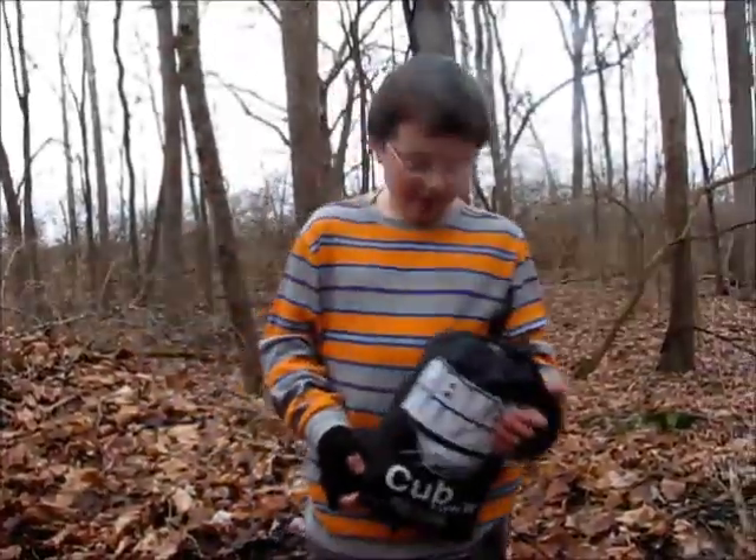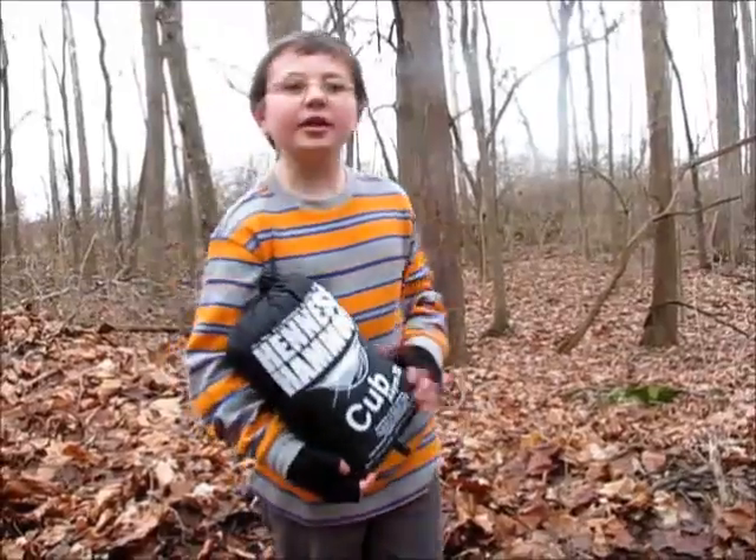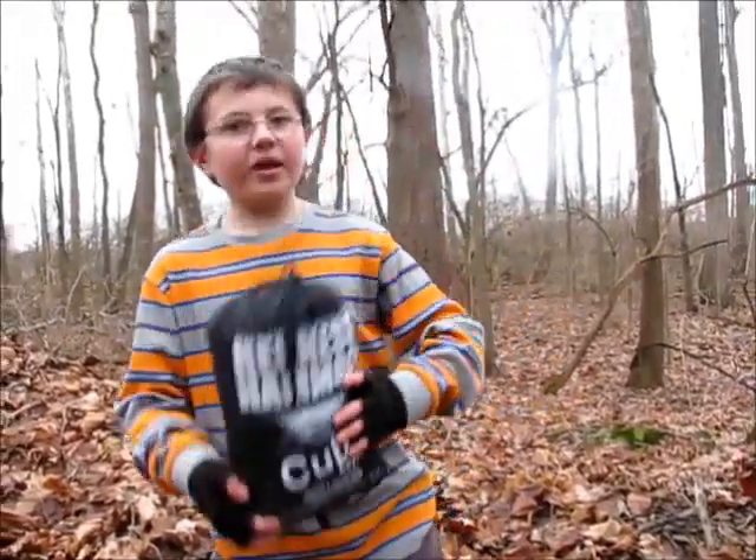This is the outside of the bag with the Hennessy Cub Hammock. Hope you have good camping.